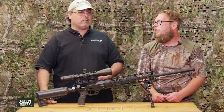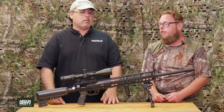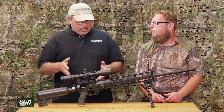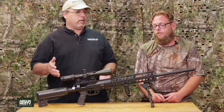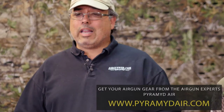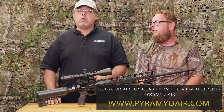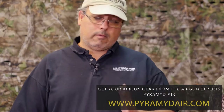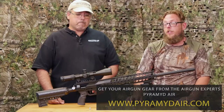It turned out to be a pretty big pig — a hundred and some odd pounds, no slouch. When you have a gun with this much energy — 300 to 365 foot-pounds — that's a lot of energy coming out of a gun. I had a good bit of confidence that if I could connect, it would do the job. And it did.